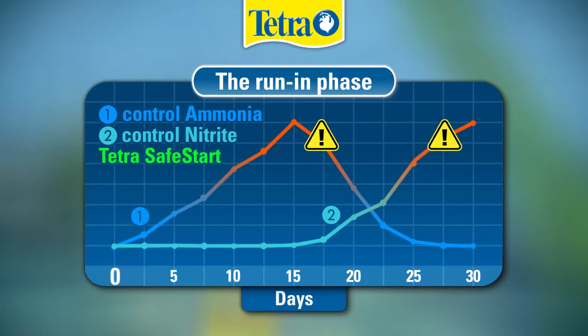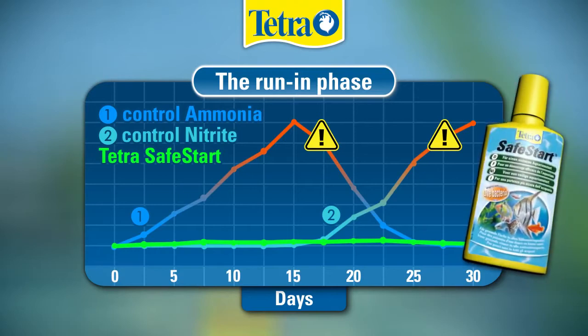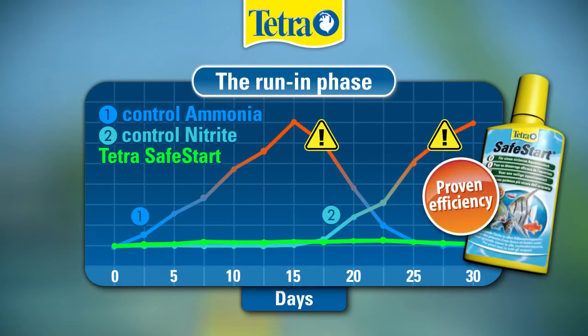Tetra Safe Start prevents fish-toxic levels of ammonia and nitrite by minimizing them during the entire run-in phase. The Safe Start bacteria convert dangerous ammonia into nitrite, and then the fish-toxic nitrite into nitrate. An independent institute proved the efficiency of Safe Start, keeping ammonia and nitrites at the lowest and safest level.